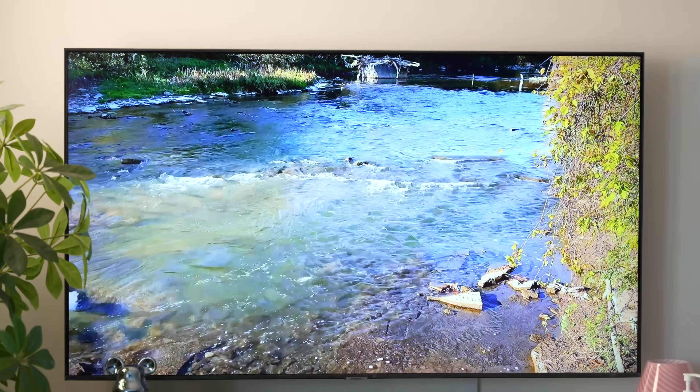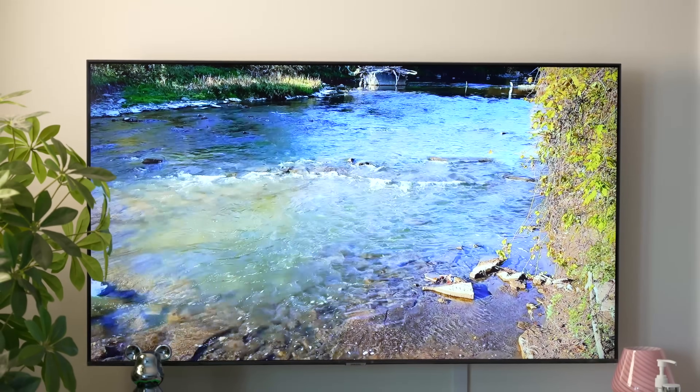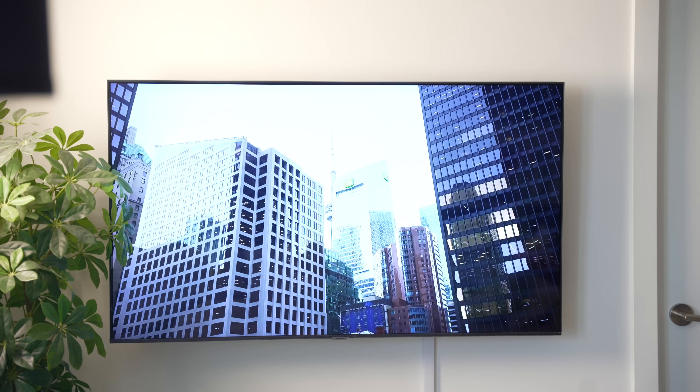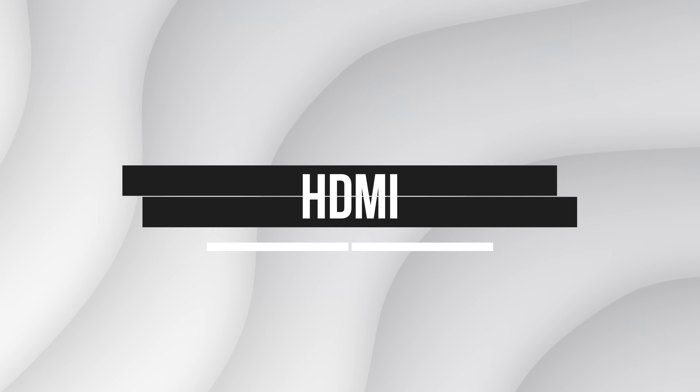The quality is top tier with zero lag, and this is the ideal way to screen mirror from iPad to Samsung TV. Now, if you're someone that prefers a more wired solution, the last method for iPad screen mirroring to Samsung TV is HDMI.